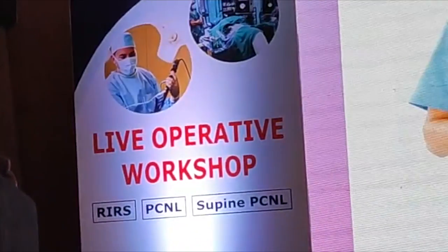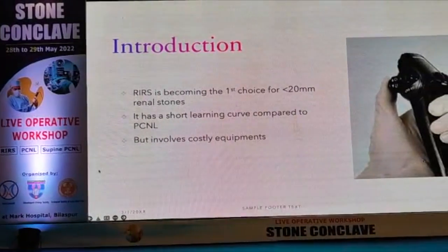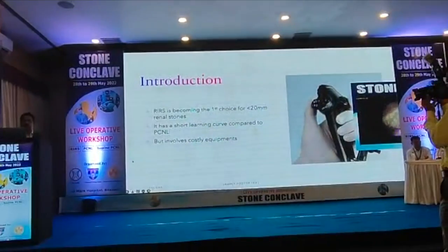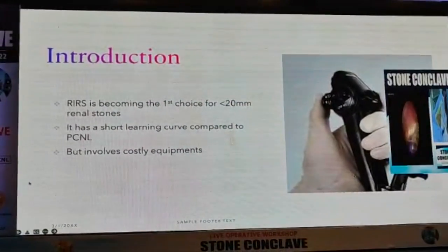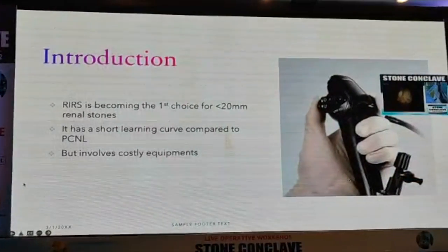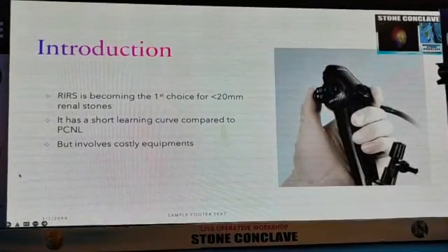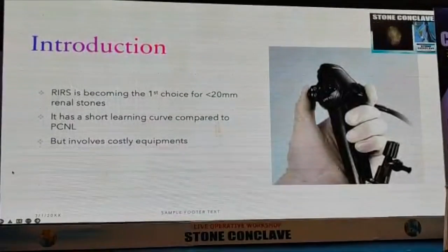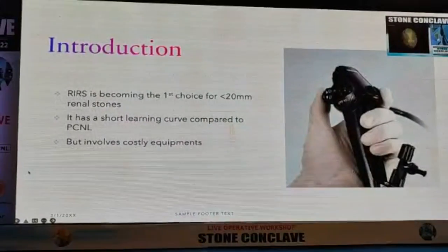Whatever experience we have, we have used all types of scopes, discussed with seniors, and then we give conclusions. Doesn't mean that you have to buy the same thing. Coming to the important part: scope selection. Durability is important and it should be cost-effective. A normal flexible fiber optic scope will cost 5 lakhs with no warranty. There are 2-3 companies in India — Karl Storz and Olympus. Karl Storz FlexX2 is more flexible and more durable, in my opinion and in the literature, but vision is slightly less.